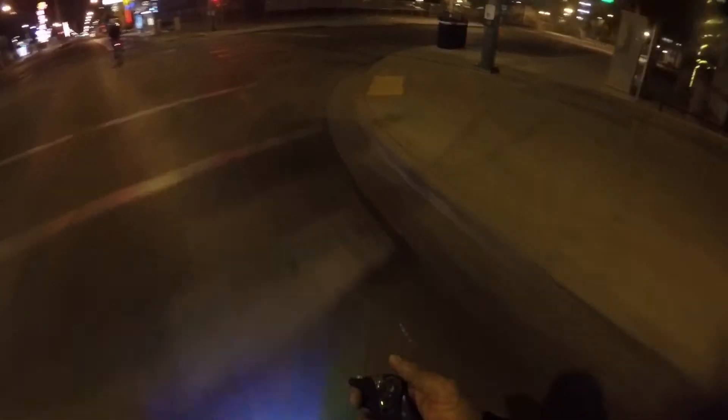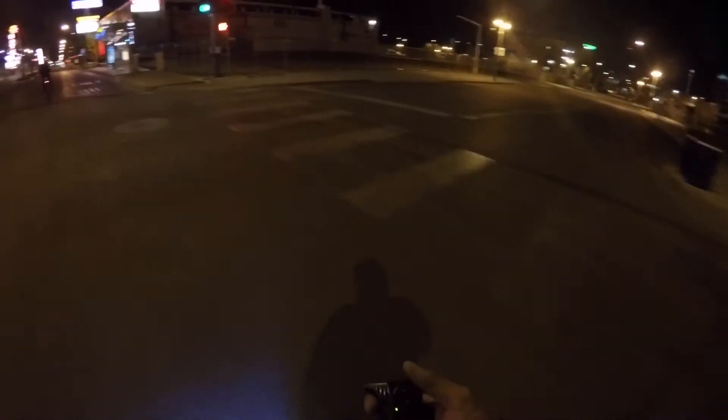We are here in downtown Las Vegas on Fremont Street. We have the Nano X remote from Jason and Inertion, all the way from Australia.